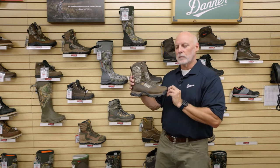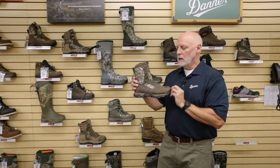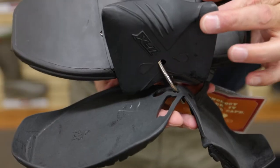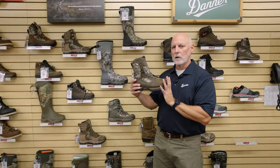The shank is what gives you really good arch support and stability underfoot. Not only is there an internal shank in the Danner Pronghorn, there's also an external shank, so underfoot you have a lot of arch support.